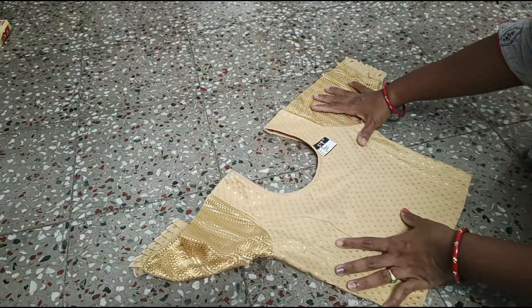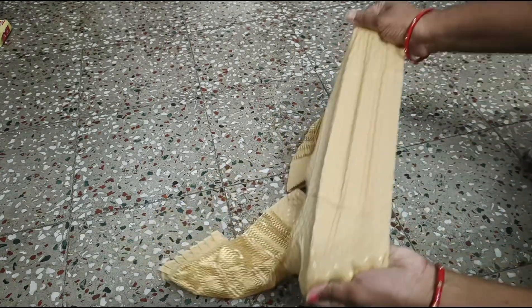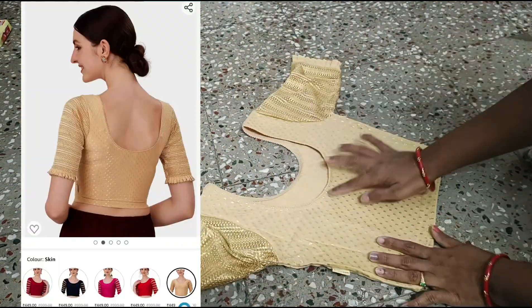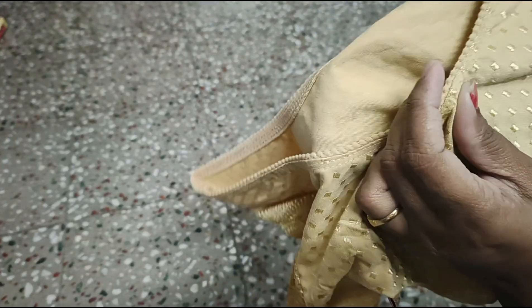It is very tight and very stretchable. The back side is a round neck and it is very deep. It is a lace type and very thin.